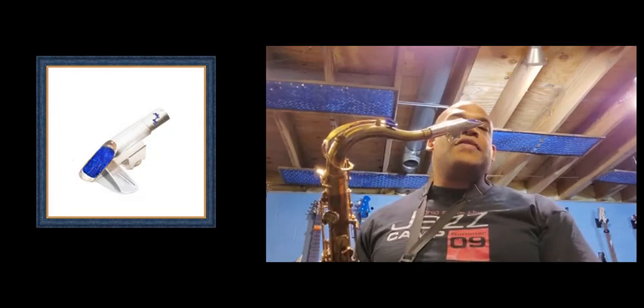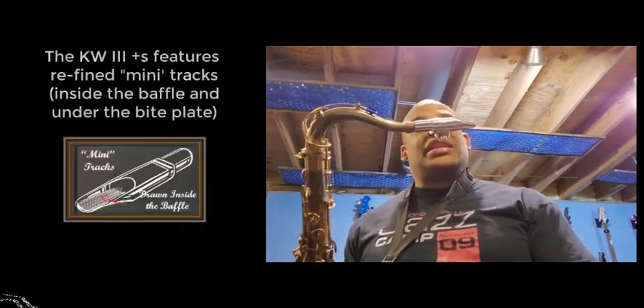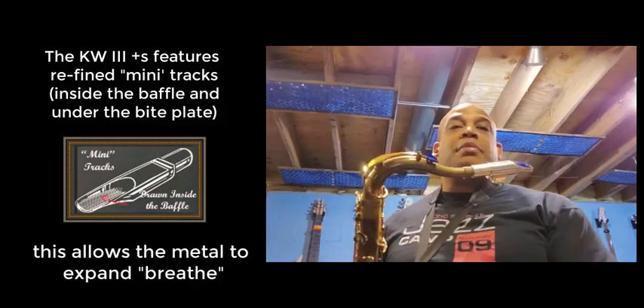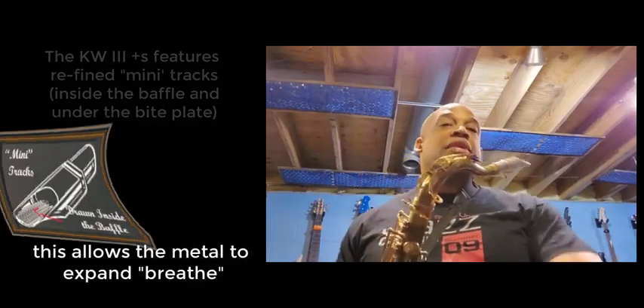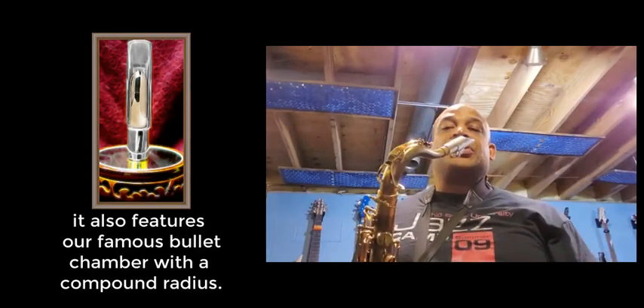But you get all the benefits of the baffle, which is it has significantly eased my playing in the upper range of the instrument. So anyhow, I'll play a little bit so you can hear.